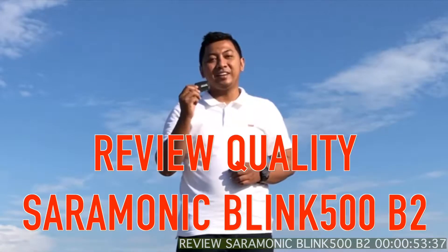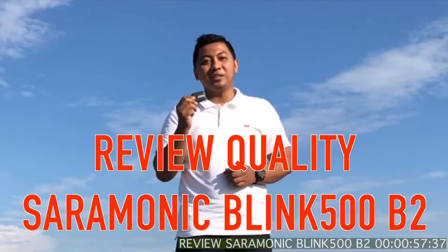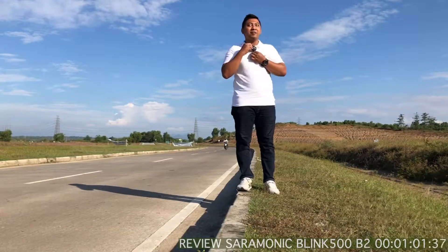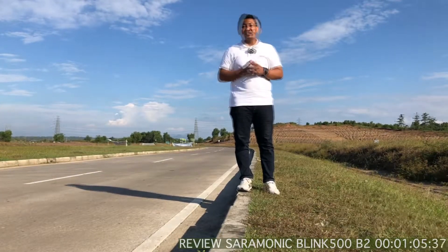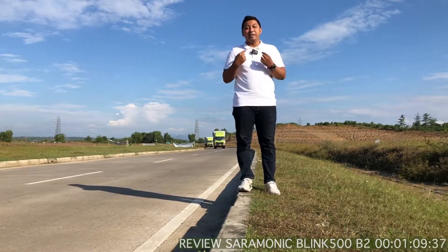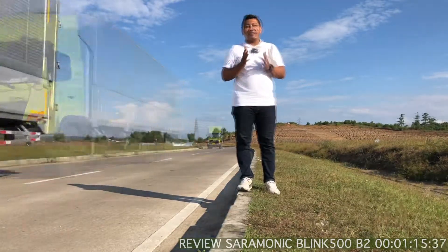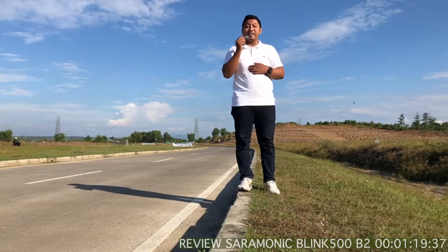Di kesempatan kali ini, saya sedang mencoba kualitas dari Saramonic Blink 500 B2, yang kemarin sudah saya unboxing. Saya berada di sekitaran kawasan baru, di daerah KCIE, di daerah Karawang. Kalau saya pakai Saramonic Blink 500 B2, suaranya seperti ini. Kalau saya tidak pakai, suaranya akan seperti apa — nah ini akan saya lepas Saramonicnya, saya taruh di bawah.